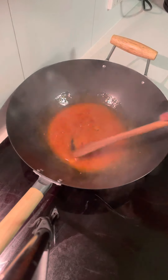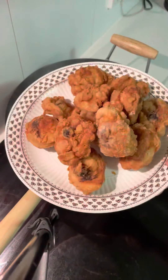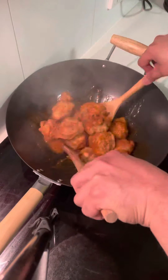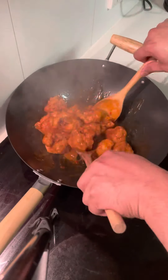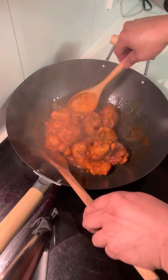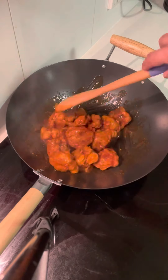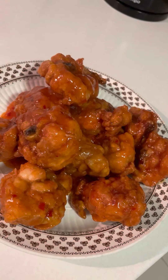When it's boiled, you put the chicken in and mix the chicken with the sauce for about a minute. And after mixing it, that's it — that's the second way: sweet chili chicken with extra kick.